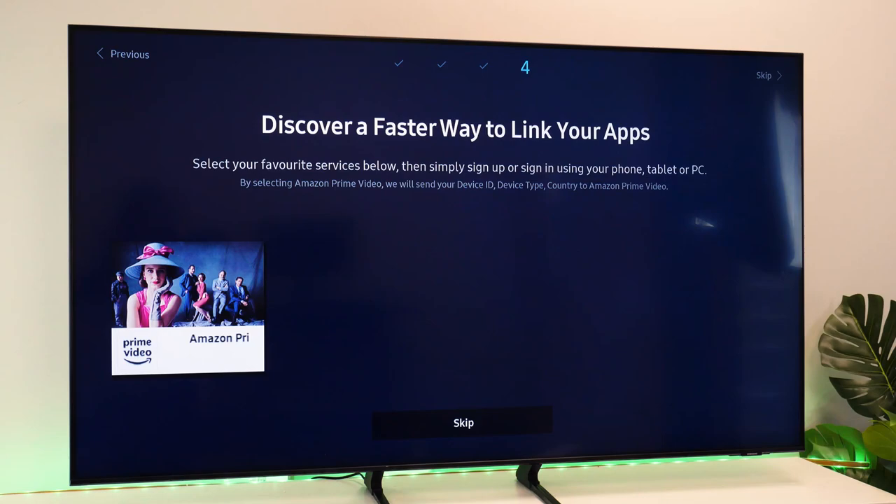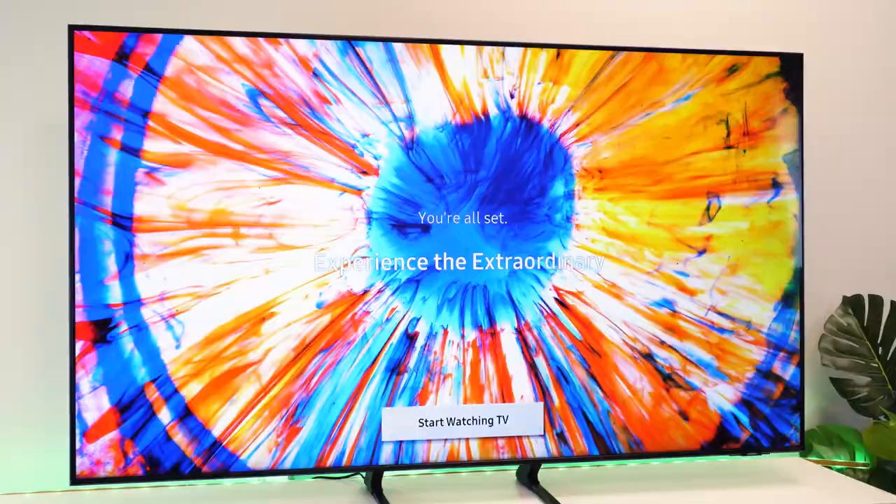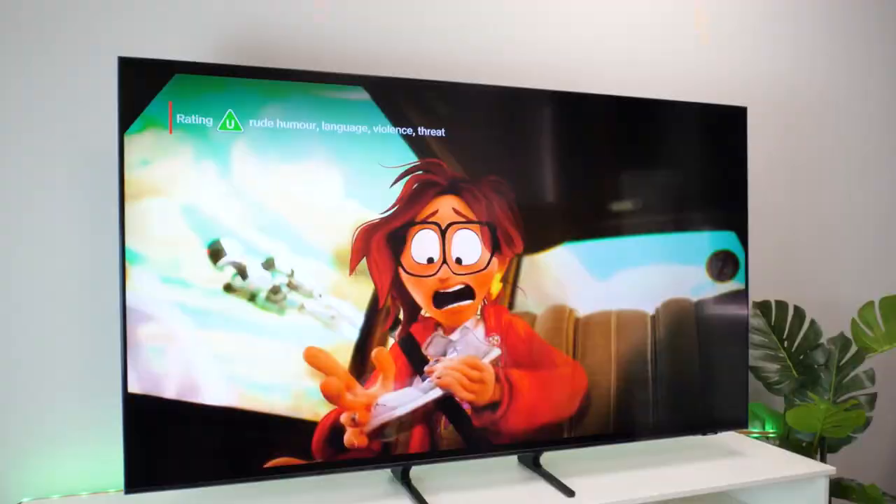The setup part is always quite lengthy, especially considering all of the connectivity features and personalisation available, but if you're not quite ready to log into everything just yet, it does allow you to skip everything and set it up later.